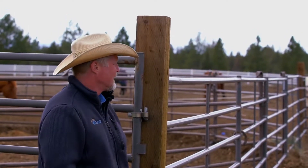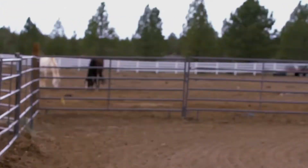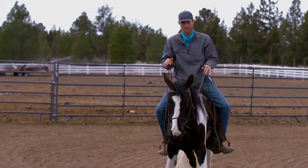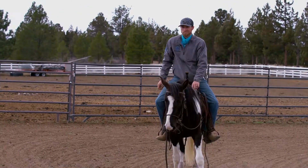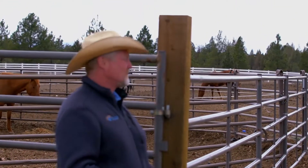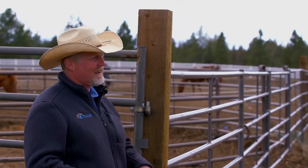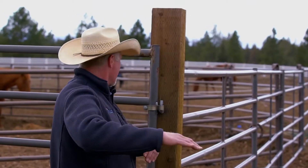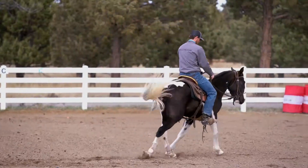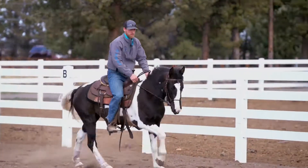He wanted to get one of these fillies and I said sounds like a good idea, and then I got a phone call — 'Hey, I got one, now what do I do?' So I've been happy to help him get on this journey. That's her one tricky spot — she's so smart, she anticipates everything. Rather than starting right off in your counter-canter, bend that head to the inside, let her get that body started around there, and remember you want to arc that body with that inside leg as you're in that counter-canter, then come back to that shoulder in that arc.